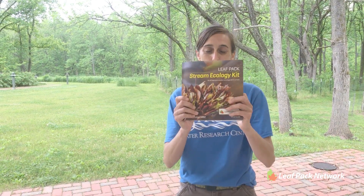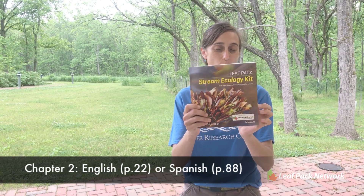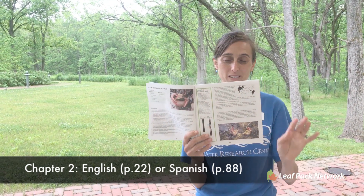Hey everybody, it's Tara Mintz with Elite Pack Network and in this video we're going to go over how to place your packs in the stream. Refer to chapter 2 in your manual — this can be found in your kit or online — and head to page 22 where we'll walk you through everything you need to know about placing your packs.